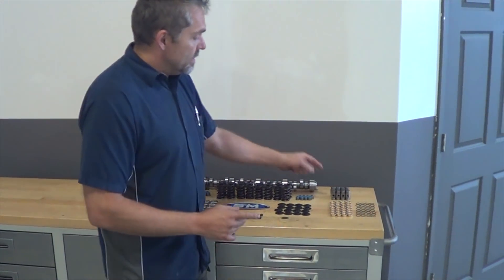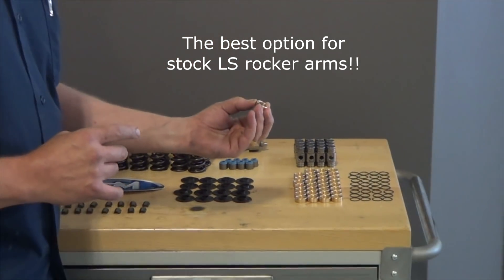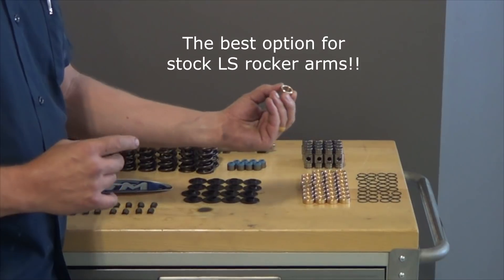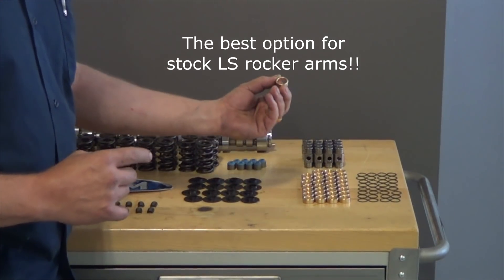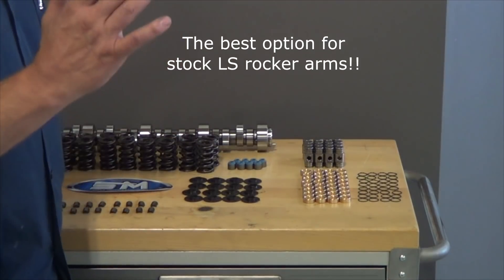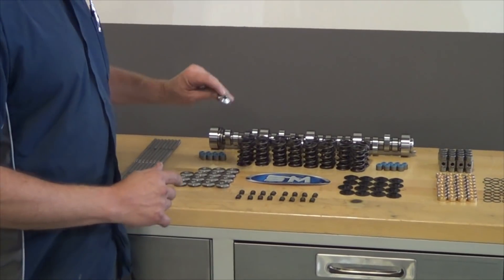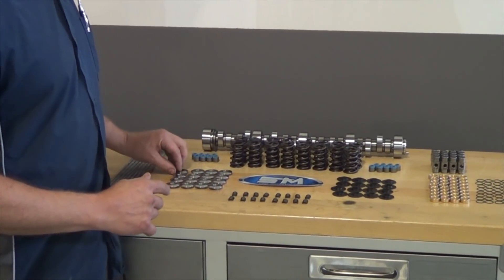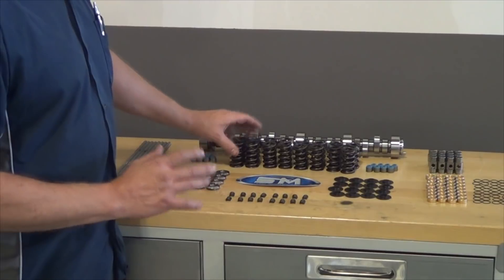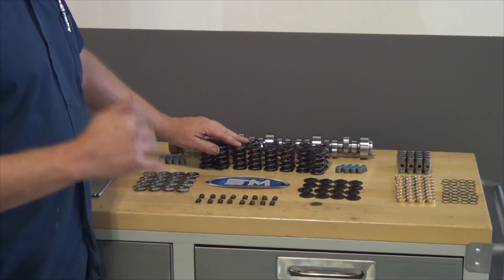Another thing we're looking at here is we do have the bush and trunnion kits. We do this in every motor we build that has a stock rocker. It's a really nice system, and they're inexpensive. We've really gotten the prices down. We have a steel retainer option, along with the titanium retainer option.